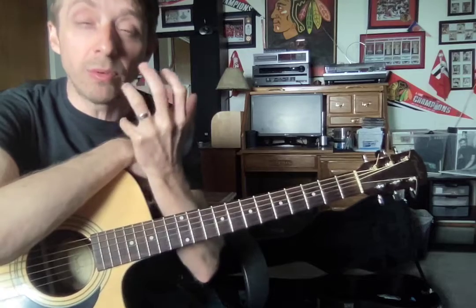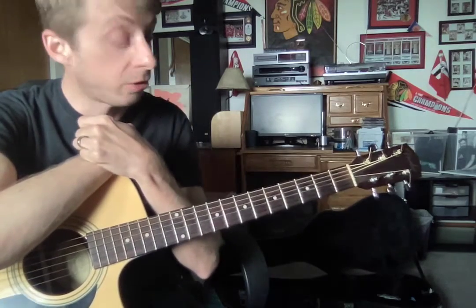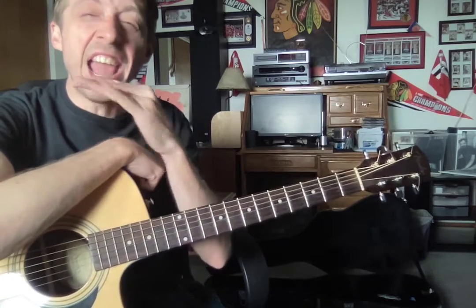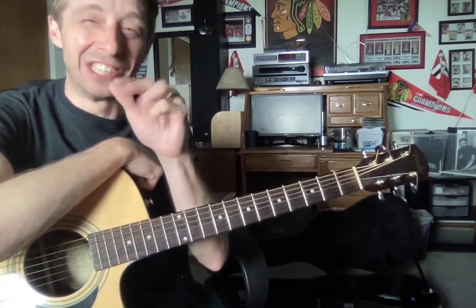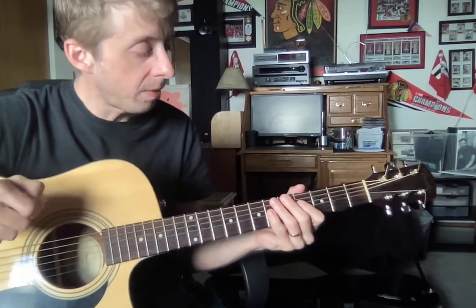This week, I really, really want you to practice that pick going up and down, alternating. Everything you play should be going down and up with that pick. All right, so — Star Wars.